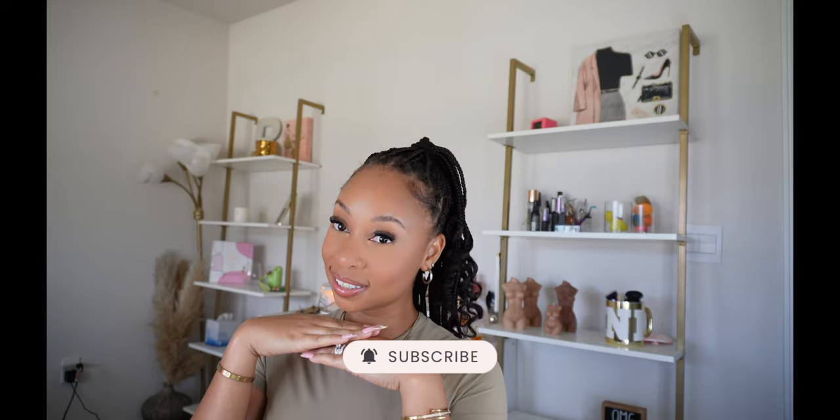If you want to see how I went from this to this, then just keep on watching and don't forget to hit that subscribe button and give this video a huge thumbs up.